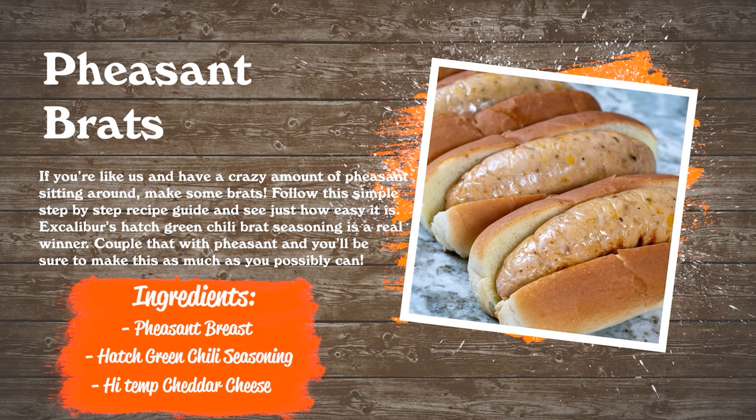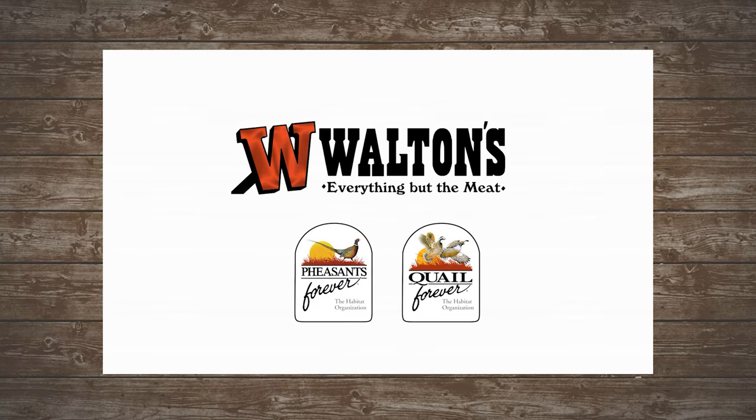Hi guys, this is John from WaltonsInc.com, and this is Game Bird Gourmet. A great way to make sure you're using all of your pheasant breasts at the end of the year — that stuff that's tucked way back in your freezer — is to make sausage out of them. We went ahead and made some hatch green chili bratwursts with our pheasant.